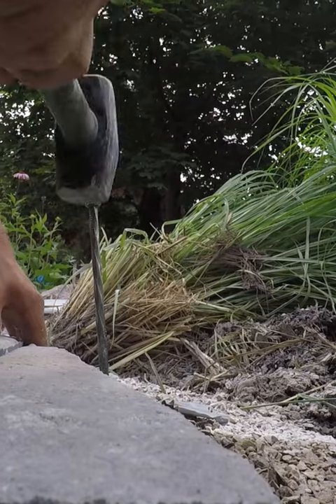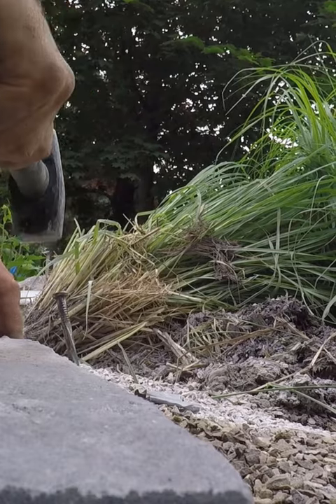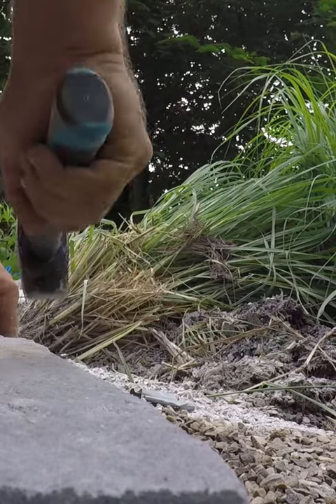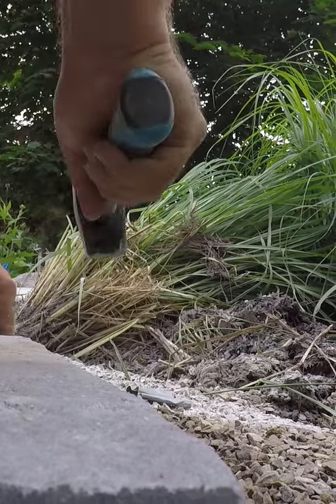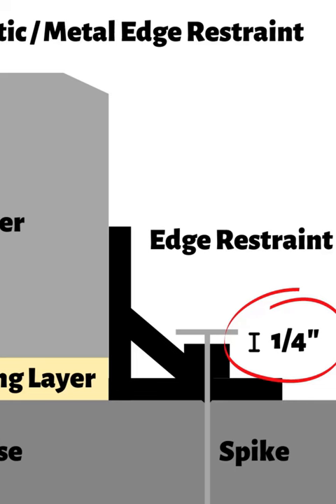These spikes are hammered into the edge restraint every 12 inches, or every 6 inches on rounded projects or vehicular traffic projects. The heads of the spikes are meant to rest approximately a quarter of an inch above the hole.